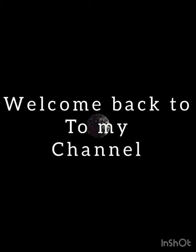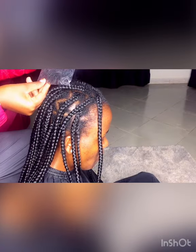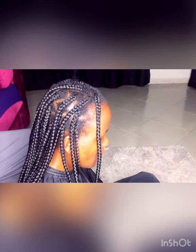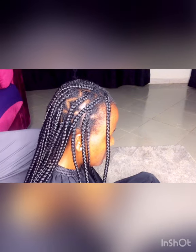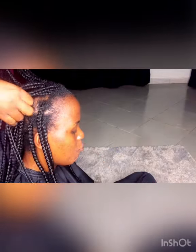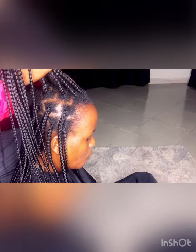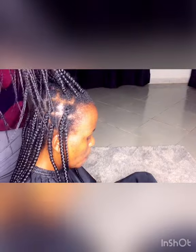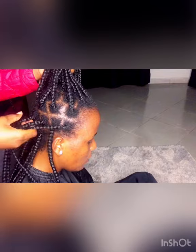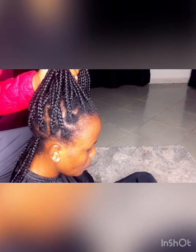Hey guys, welcome back to my channel, this is Yoga Raquel. In today's video I'm going to show you how I refresh my sister's box braids. She has had these braids for a month now and we want to do the repair for the next two weeks before taking the braids out. If you like this kind of content and you're just new on this channel, please consider subscribing so you can join us on this journey.